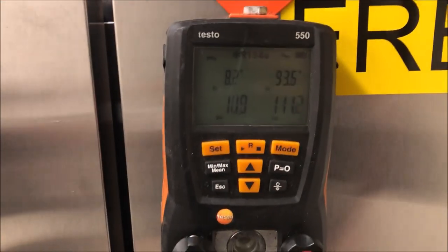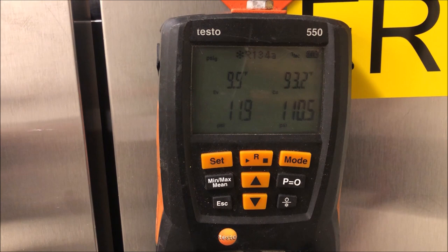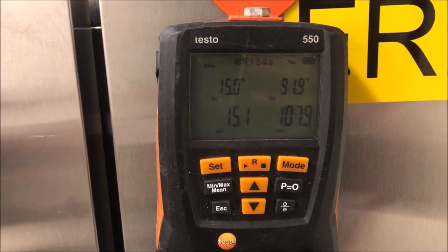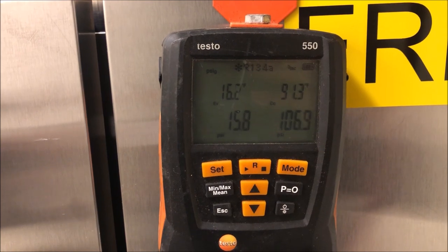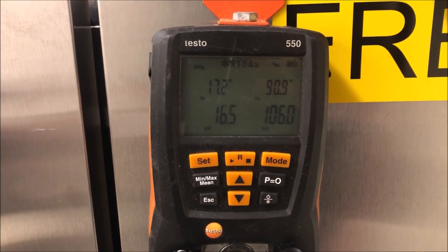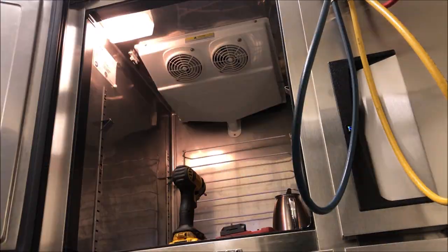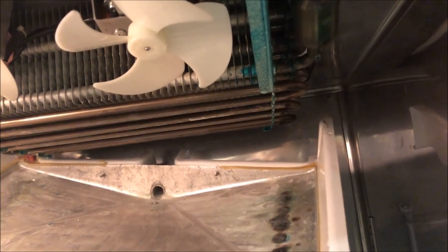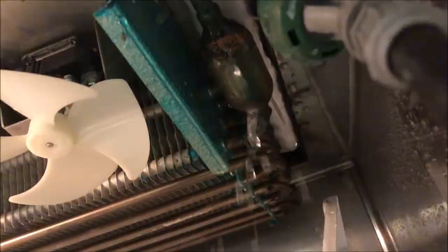We're going to turn off this compressor and equalize the system. We're obviously not going to gas and go here - we have to find this leak. I'm only using this method to rule out a restriction, not to pump up the system and leave. We have a little ice on the coil, so let's get it all defrosted before we jump into our leak test.